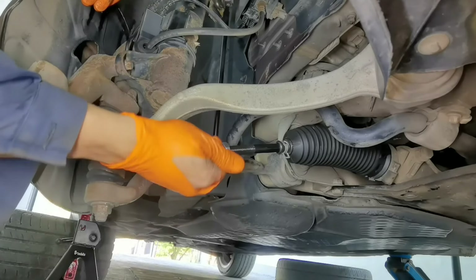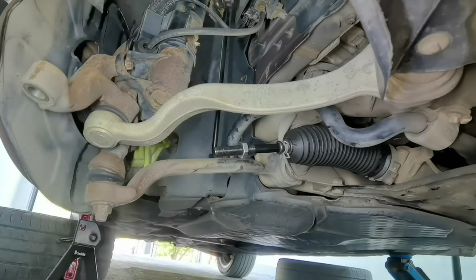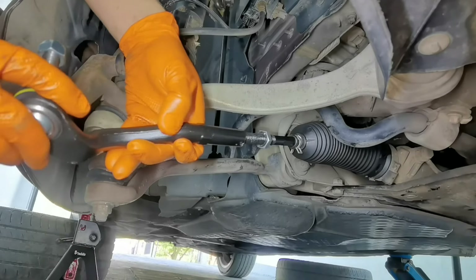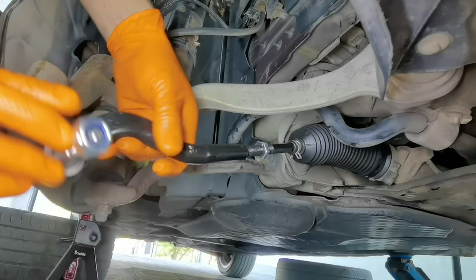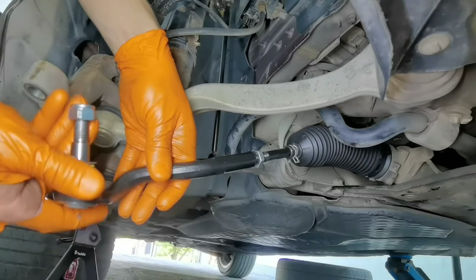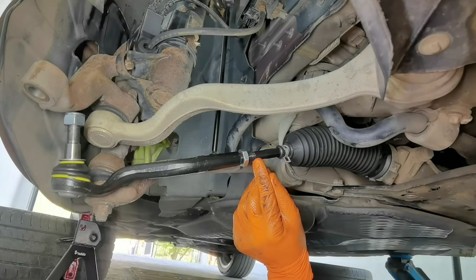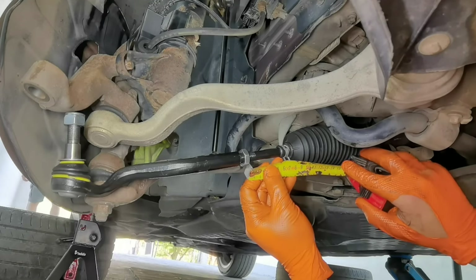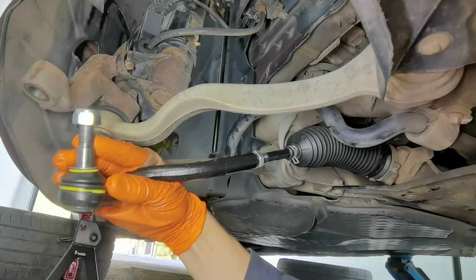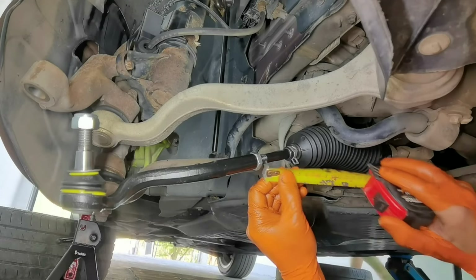After that, install the nut onto the inner tie rod, and then count the turns — in my case I had 25 turns for the outer tie rod. I also had 6 centimeters from the outer tie rod to the inner boot, as I showed earlier in the video. So right now I will measure to get 6 centimeters, then turn the outer tie rod a little more until it's perfect, and then tighten it in place.